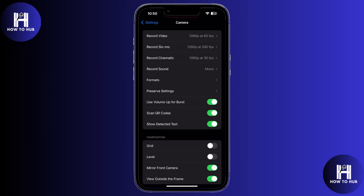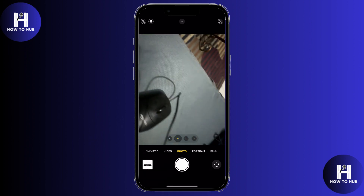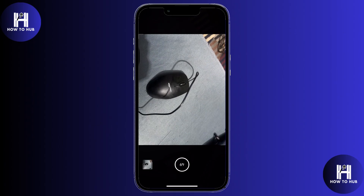Once that's done, head back to the home screen and open the Camera app. Now here's what you want to do: press and hold the Volume Up button for about two minutes straight. This will activate burst mode and start taking continuous photos.